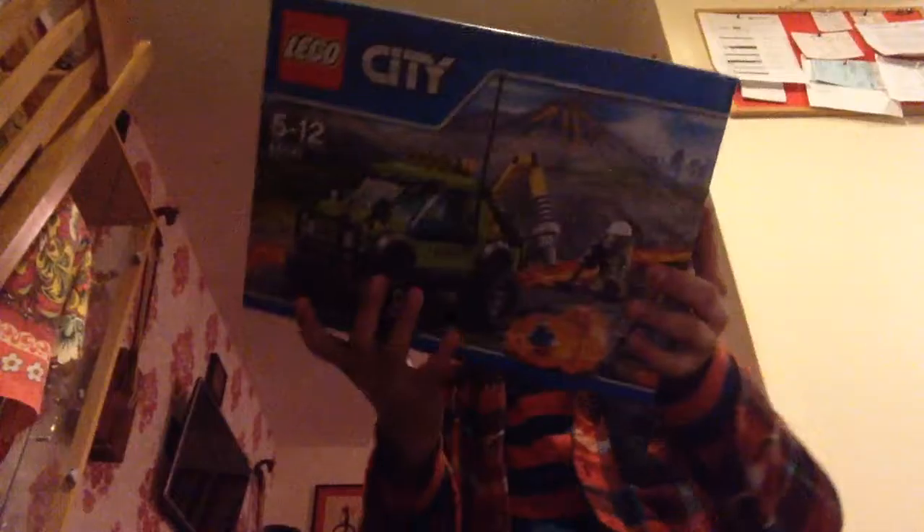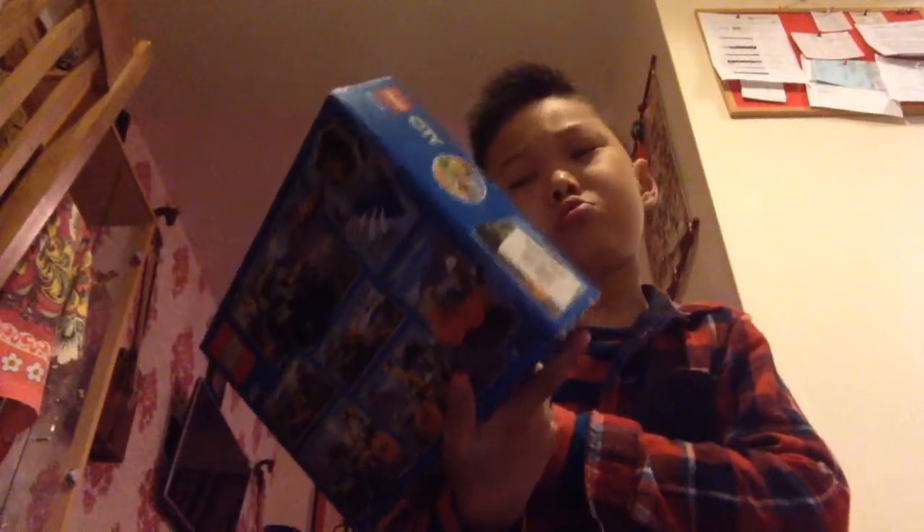Hi everyone, it's Moony from Tom2HD and today we're going to do a review of this. I'm going to open this box — it's a Lego City set.